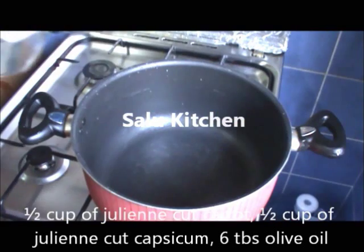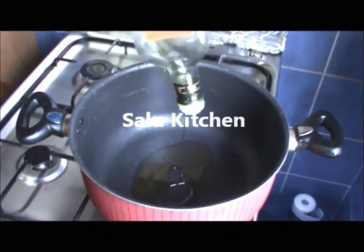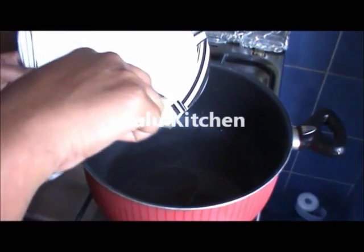Now I am going to fry it in a pan. Put the olive oil in the pan. Add the olive oil and then add ginger garlic paste.